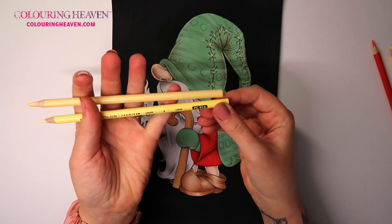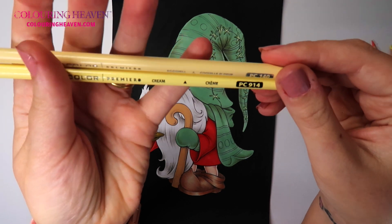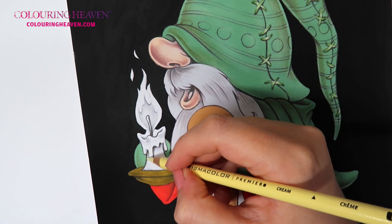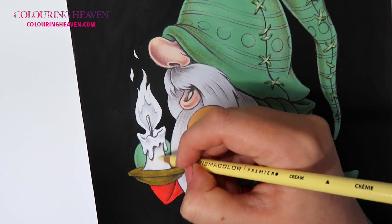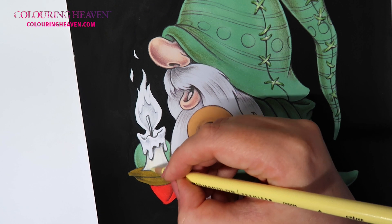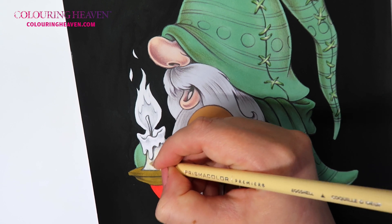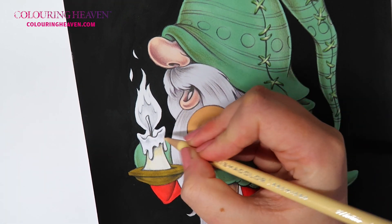I want to start off with my lightest colours first. The first colour is Prismacolor Cream PC 914, and above it Eggshell PC 140. The trick with Prismacolor — there are two tricks actually. You can work in light layers, or you smoosh the colours together and they blend really incredibly easy. So just a really light layer going up and down, getting that colour down on the candle, then in with the Eggshell on another layer. I've got one more darker colour for the candle, and let's not forget the candle wax.